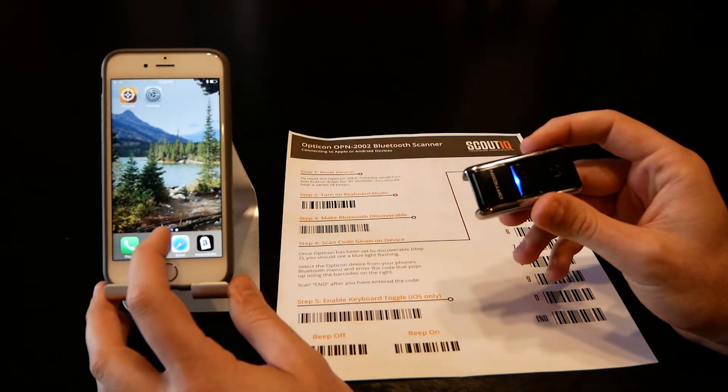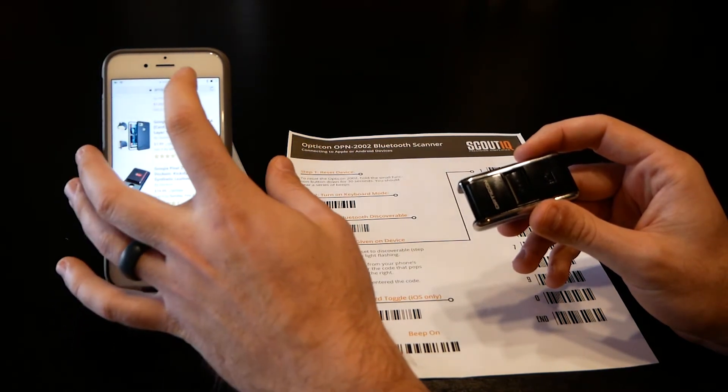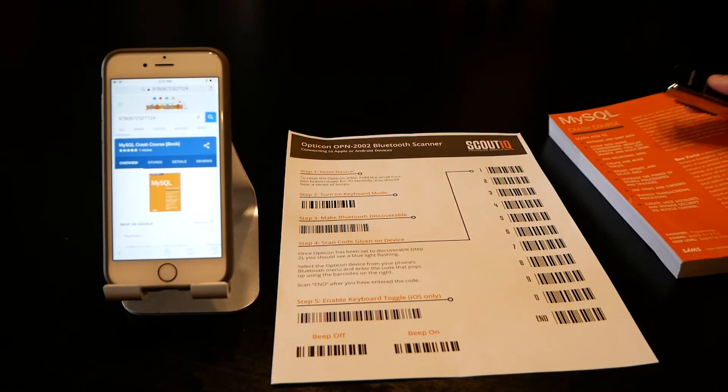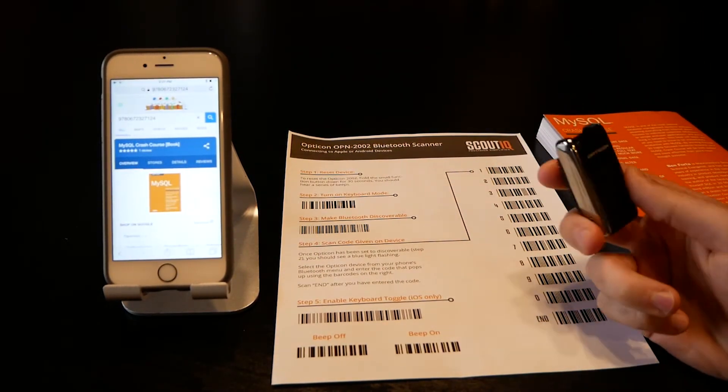Now anything you type into the phone will work just like normal. We'll go up to the search bar and scan a barcode — I've got a book here — and scanning it will simply enter that into the search bar. One nice part about pairing this with an iPhone is there's one more option available.